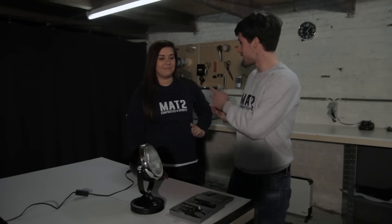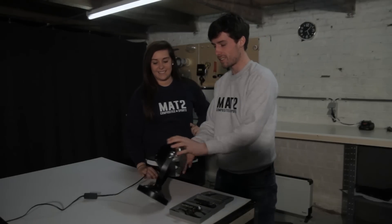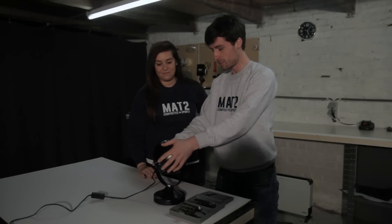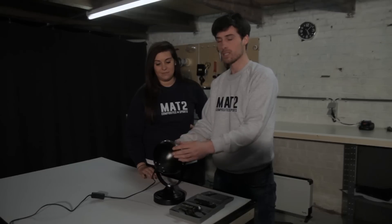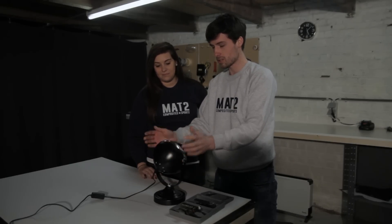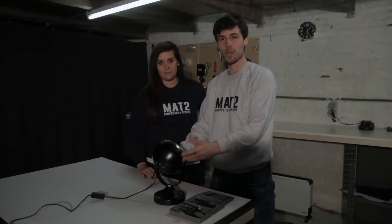Hi everyone, so today it's a new video. My lovely girlfriend is going to help me out. We're going to skin this lamp with carbon fiber, and she will be doing it just to show you how easy it is. It just takes a lot of time sanding — it's quite easy to do. So this is perfect to do car parts and so on. We'll start with dismantling this lamp and showing you how to skin everything. Hope you enjoy it.